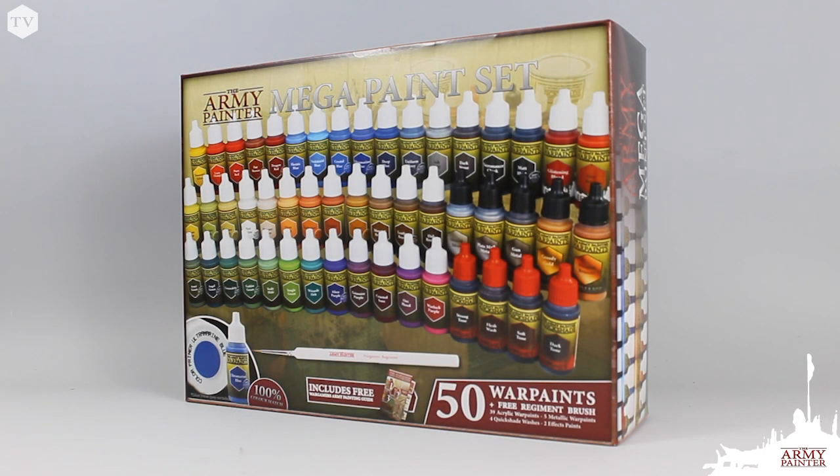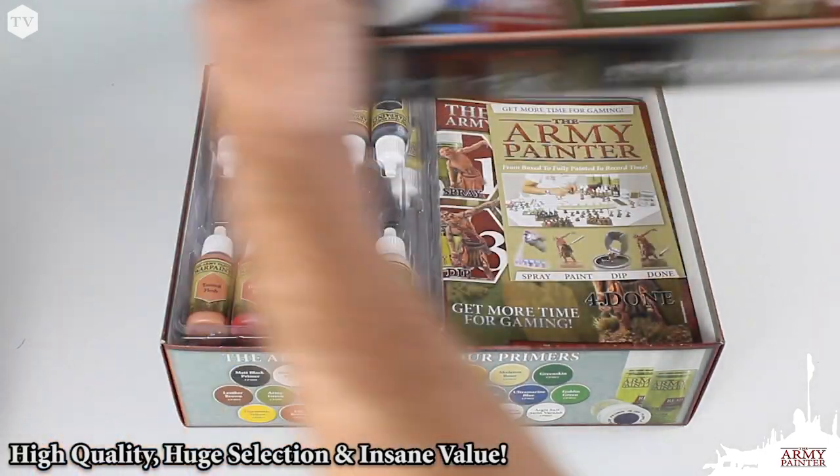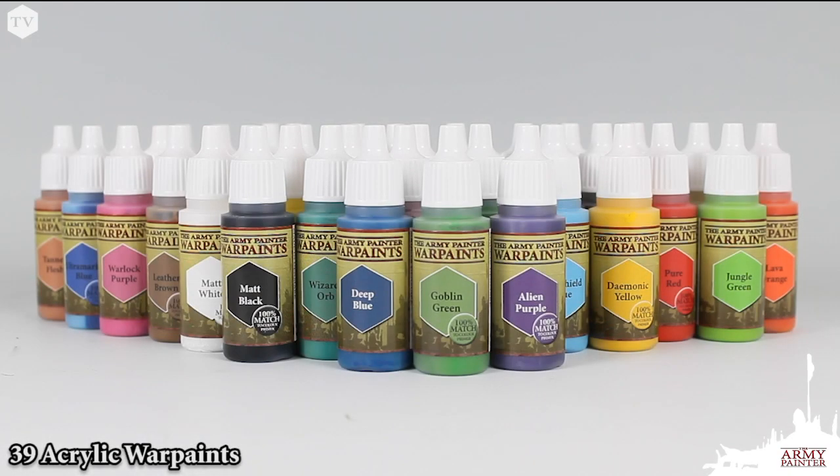The Mega Paint set is the ultimate combination of quality and selection in a super high-value box set. The set features 50 paints in total, including 39 of our best-selling colors from our Acrylic Warpaints range.